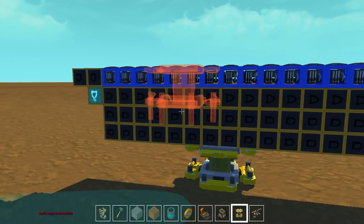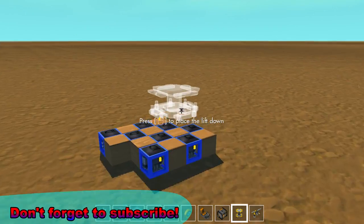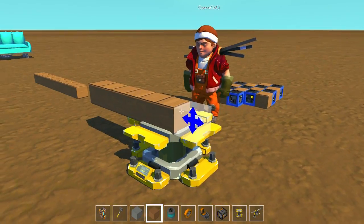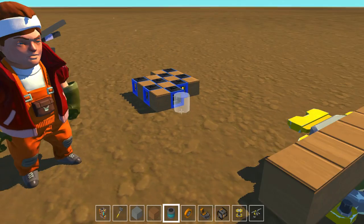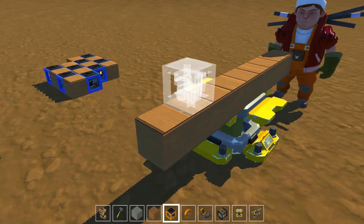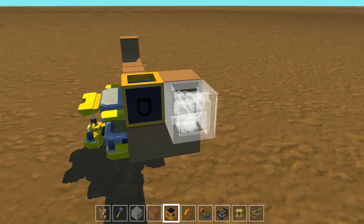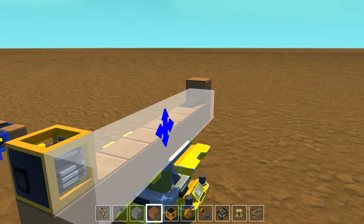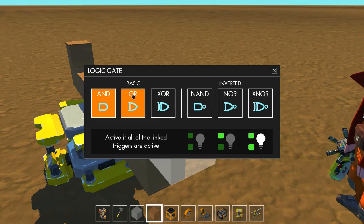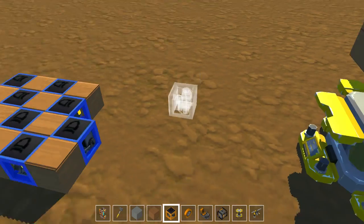We're gonna make it from scratch this time. First off, we're gonna create one cell of the screen, and we'll do the slider stuff at the end of the video. So first we're gonna have an output — let's take a logic gate. The output will face down, and let's paint the output red. The screen will be an OR gate as always.